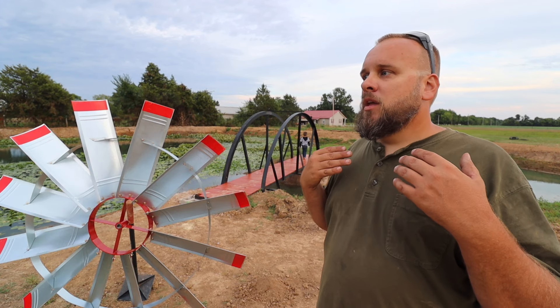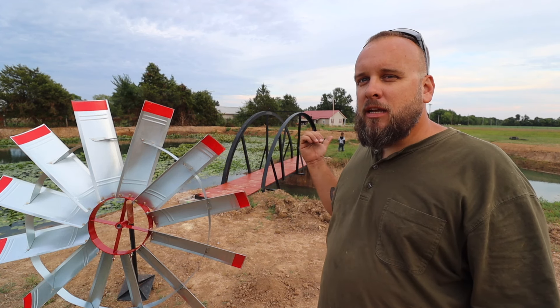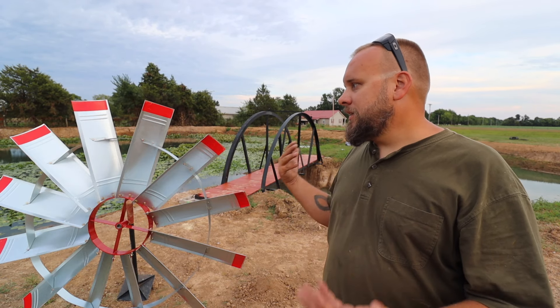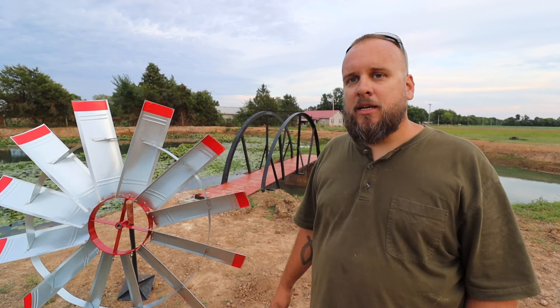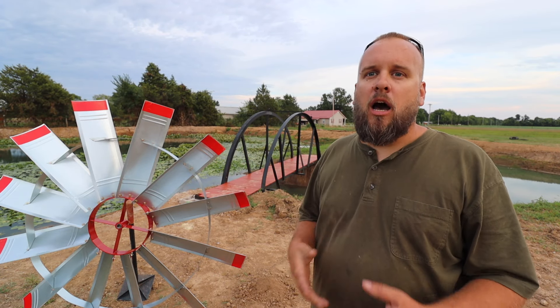I dug this expansion originally a little over a year ago, and while I was digging it, I was talking about wanting a windmill. So I've been looking at these online for a year on and off, spending a lot of time comparing them. Why did I get this exact windmill out of all the options on the market?